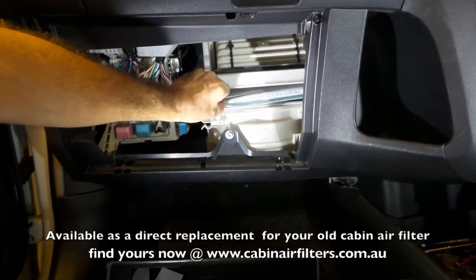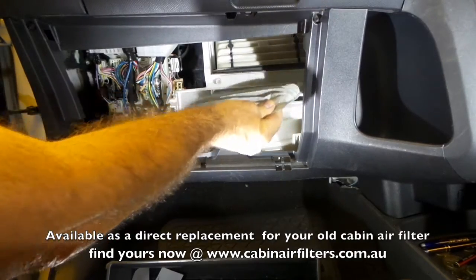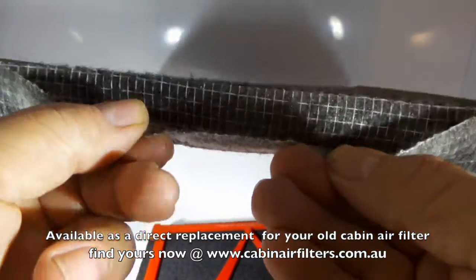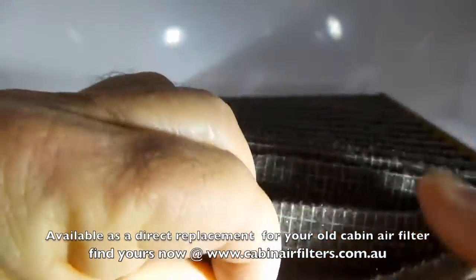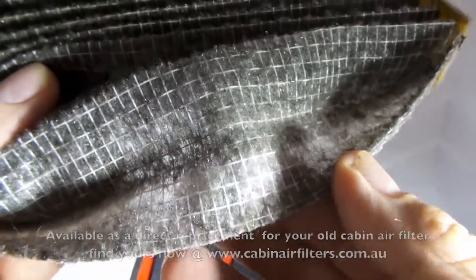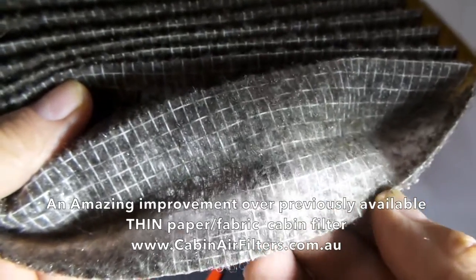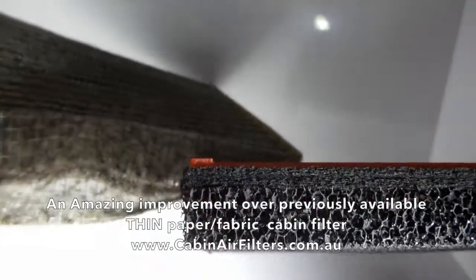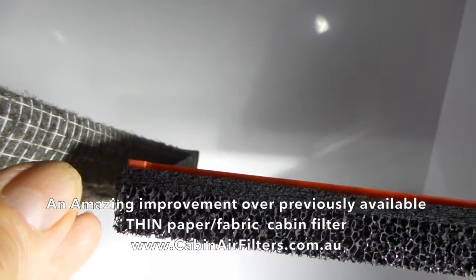Just remove the old filter — I'm going to try and bend it around the corner on these. This is a standard cabin air filter with around about 1mm thick layer of filter material. They're very thin; you can almost see through them. They only just take out dust and pollen before it enters your car. And then you can see the difference between the standard filter and the air filter.